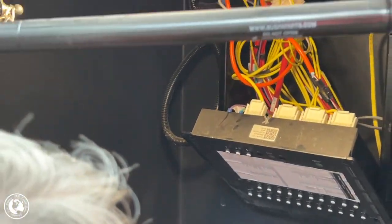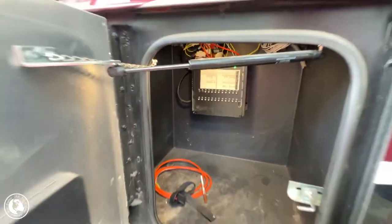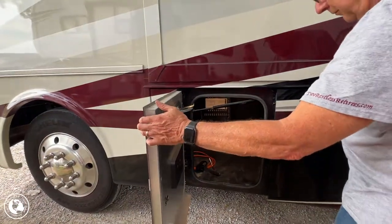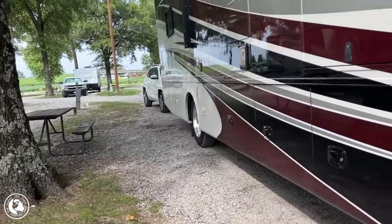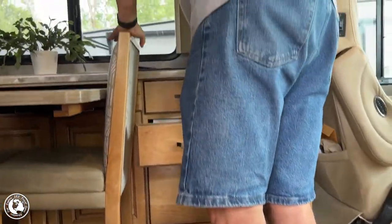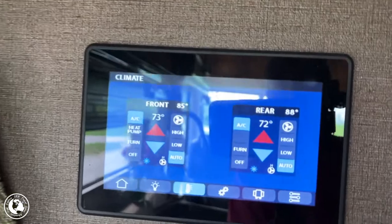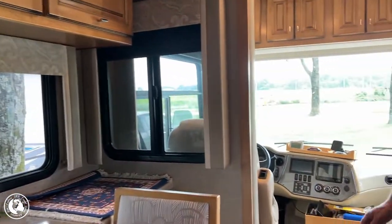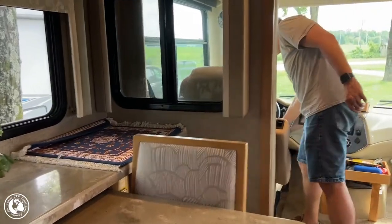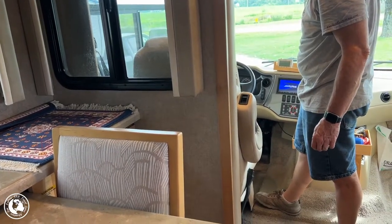Then we put the panel box back on — all right, there it is, all back on. Let's go in and see... it's not flashing. Should we turn it on and see if the slide will go out?